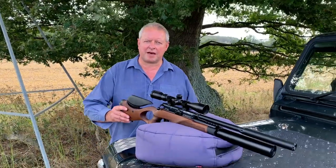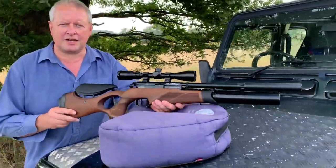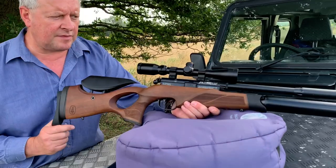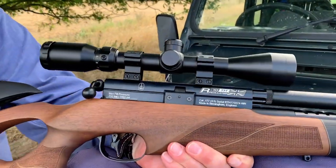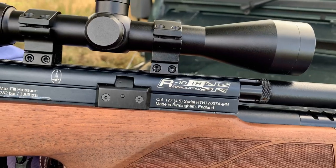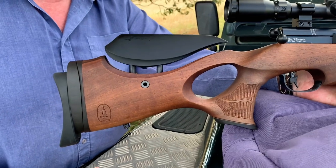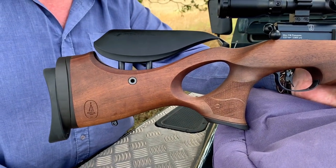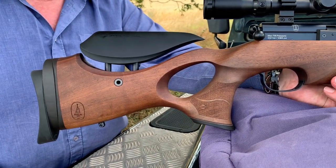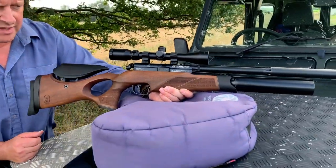Hi, I'm Mark Camosio from Gunmark TV and I've got a rather lovely airgun here to show you today. This is the latest BSA R10 TH, where TH stands for thumbhole. This is the TH Super Carbine and they also give it the CCS suffix as well. Now it's a rather tasty airgun.